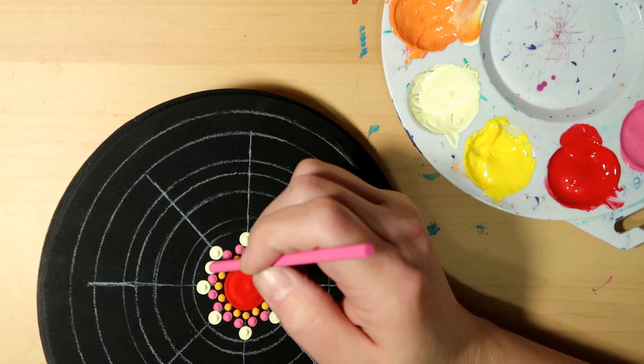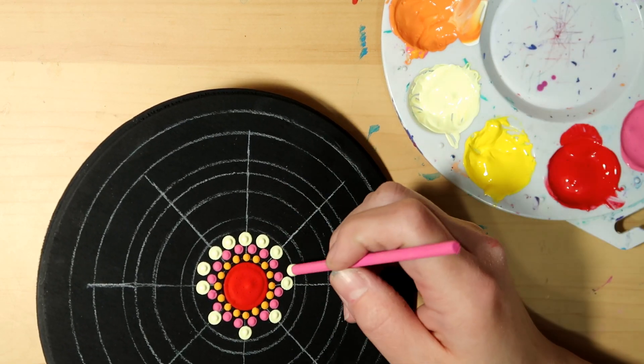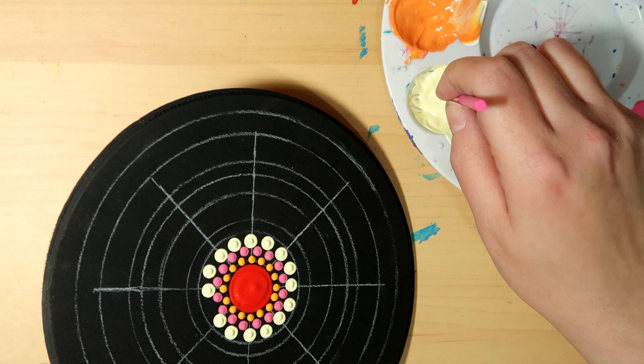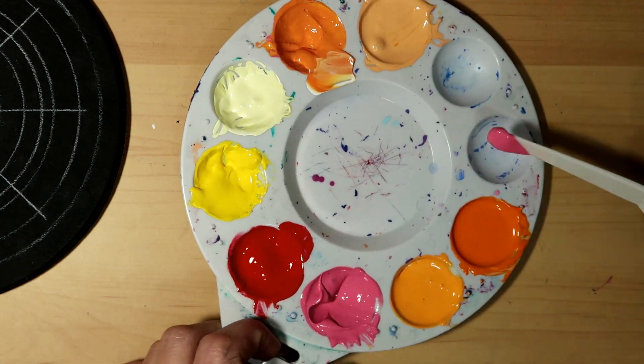I'd wind up having a whole bunch of paint that I really couldn't even use up. I figured it's definitely a better way to start with the white and then just add a little bit of color. I will list all of the paints in the video description below for you.